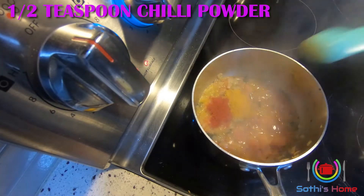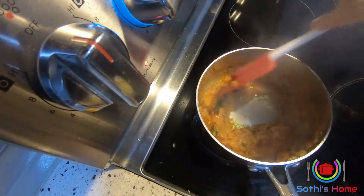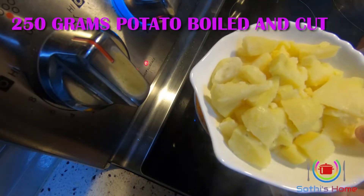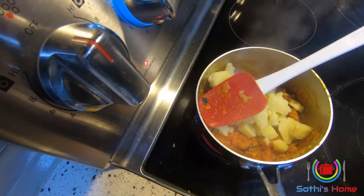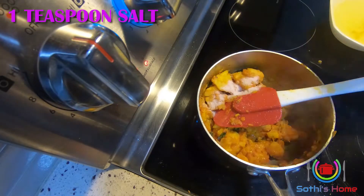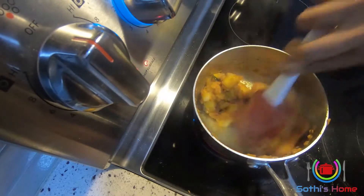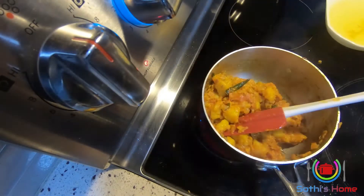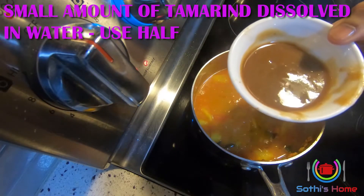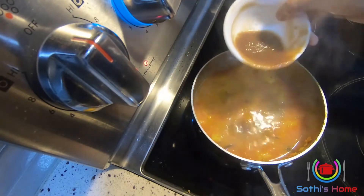Add one teaspoon of chili and pour it into the water, then don't roll it into the pan. I'll use about 20-80 grams of garlic. Mix it up and put it on heat.